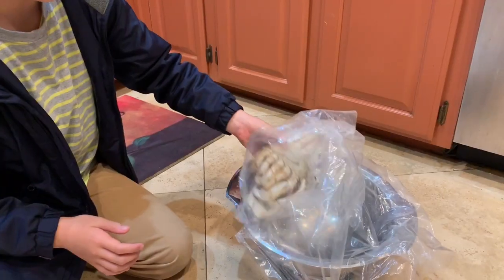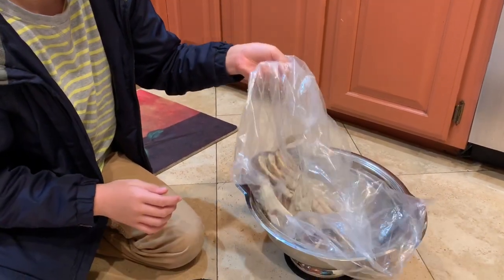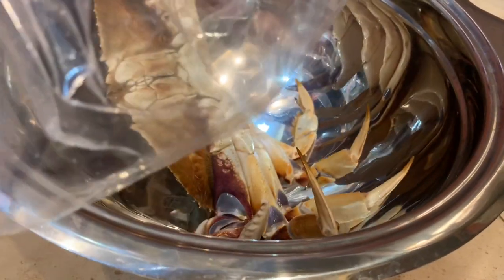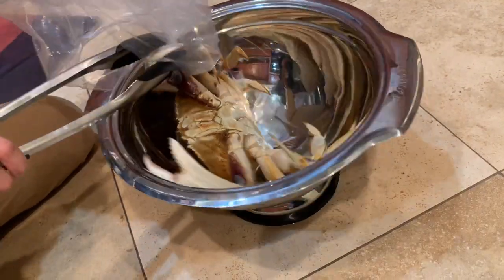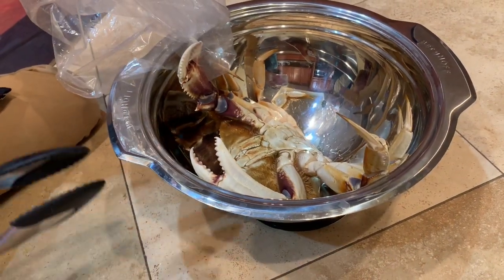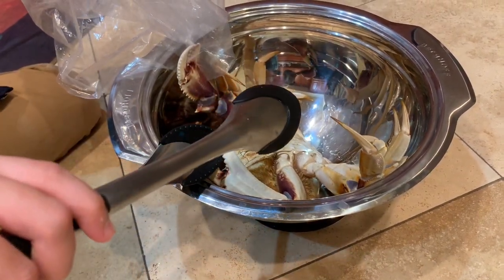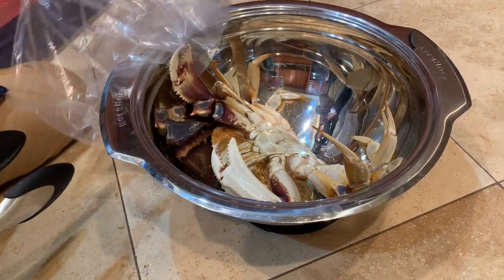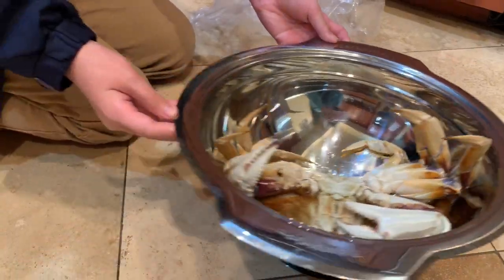Do you want to just dump them out? Are you hearing this? That's his heartbeat. Okay, he almost got me. Yeah, these are more dangerous than... yeah, see? He's going to get that. Just let him hold onto the bag. Alright, so he's through the bag. Now we're going to do the claw test.